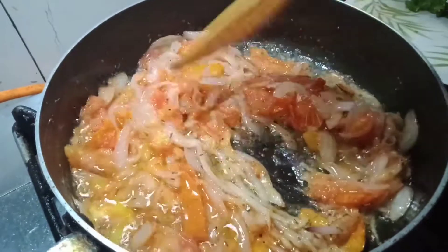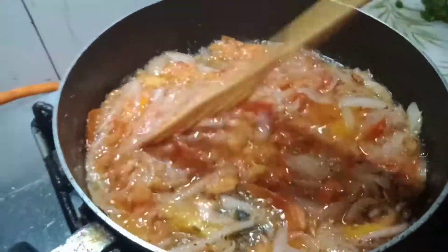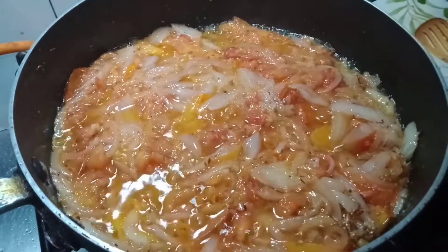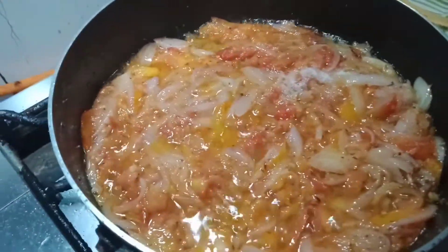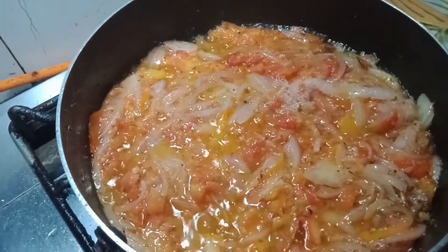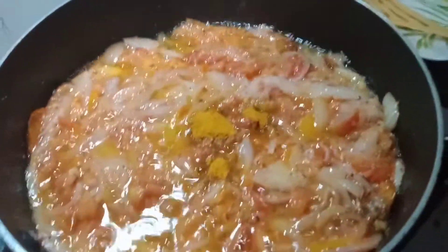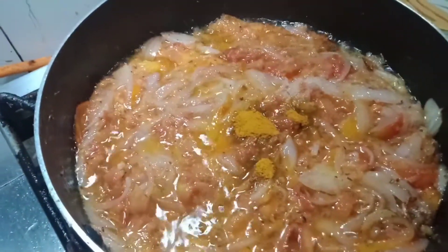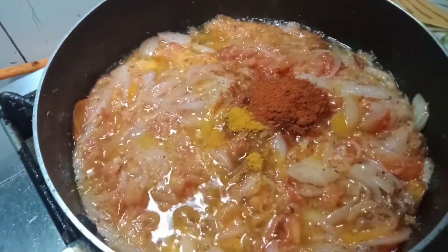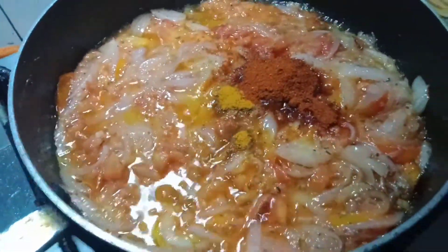We need to mash that, guys. Now, lagyan na natin ng salt — half teaspoon of salt. And then, half teaspoon of turmeric. And then, one teaspoon of red chili. Na-excited ako sa fish ko lang, guys!